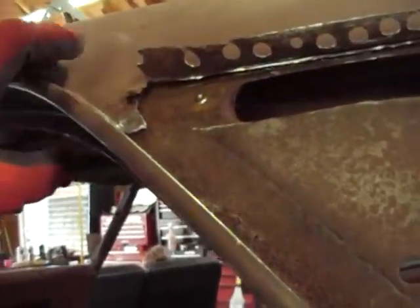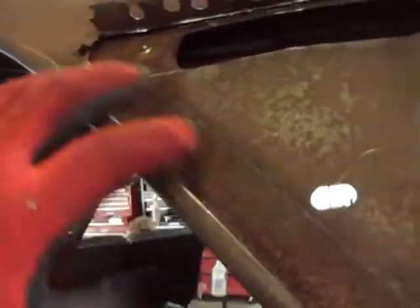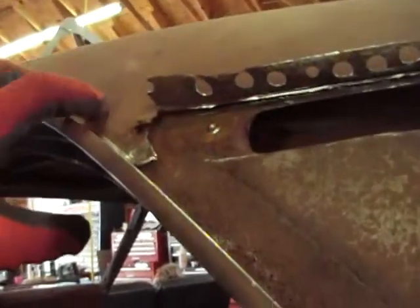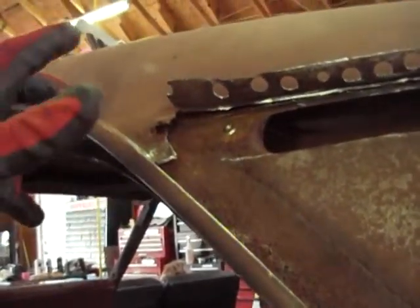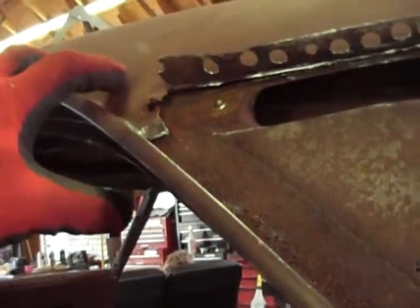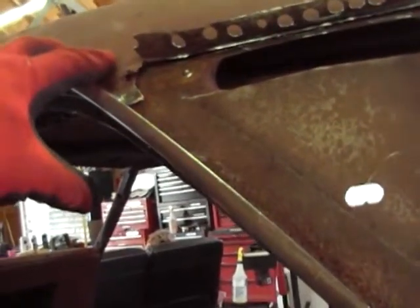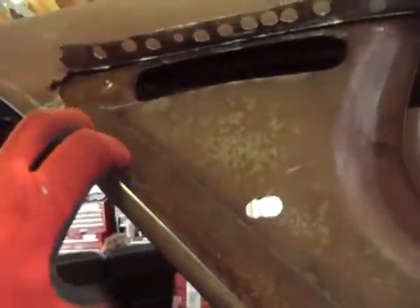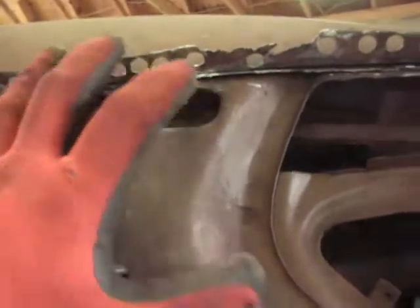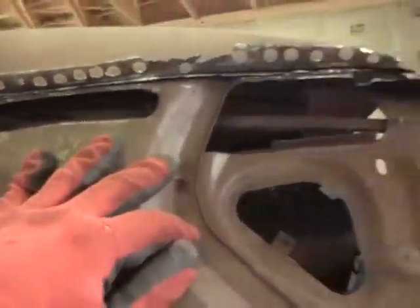The problem I have is, if you just leave it like this — say you just put your new metal in or whatever — this is going to rust back out. It's going to have little bubbles pitting out in a couple years or whatever. If you're doing all this work, you don't want that, so you want to eradicate that rust. So I'm going to put the new panel in, I'm going to fold this back down over it, and then weld that all up there.